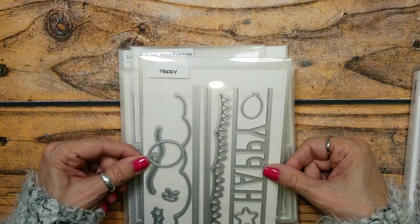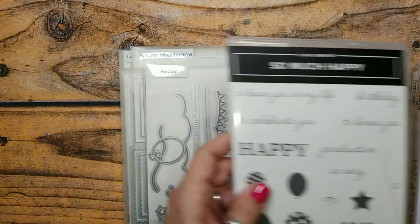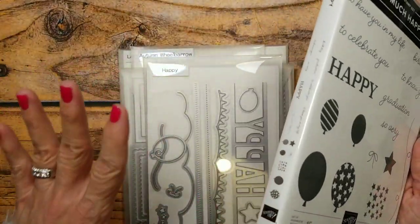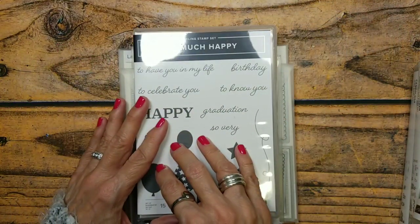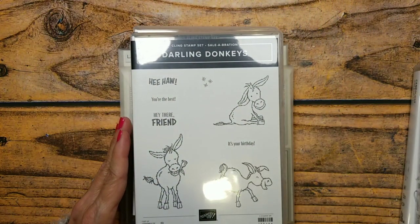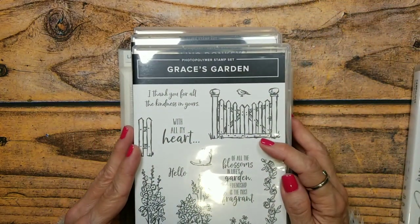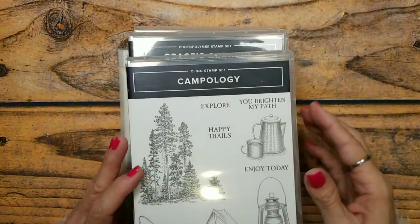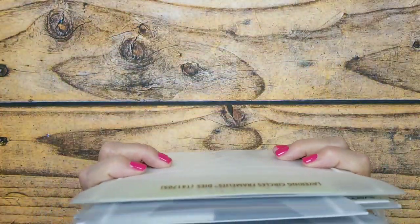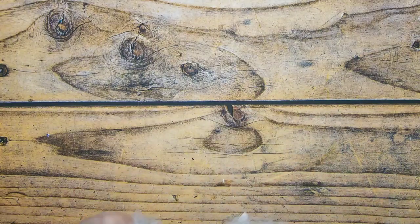I'm also using the happy framelits — I'm not using the matching stamp set, I just chose to punch out the balloons in cardstock without stamping them. I'm also using darling donkeys, Grace's Garden, and Campology. Let me put these back and get my little pieces ready.